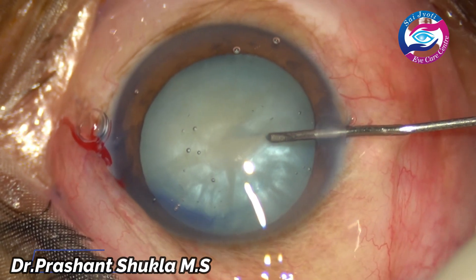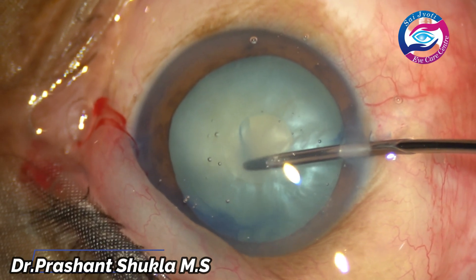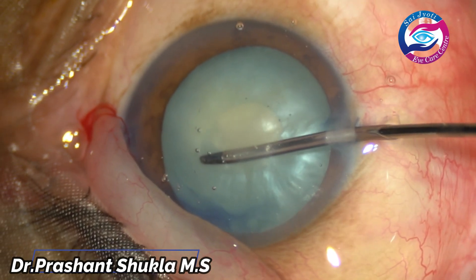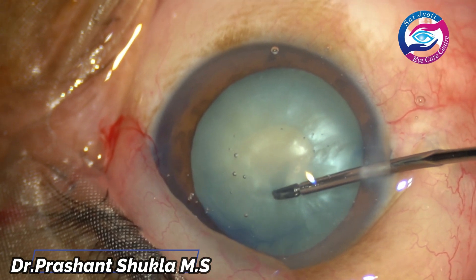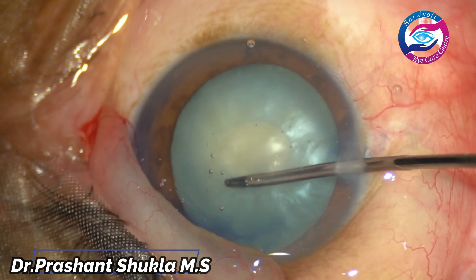A bent needle cystitome is used to puncture the anterior capsule, and there is a gush of white milky fluid from the lens, suggesting the intumescent nature of the cataract.